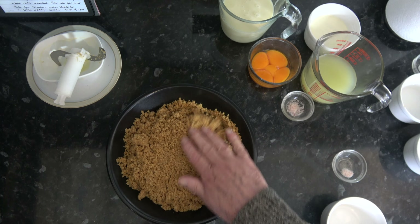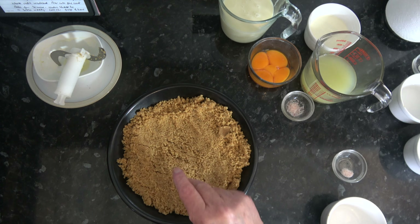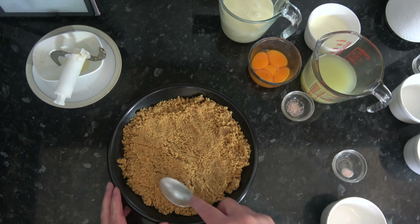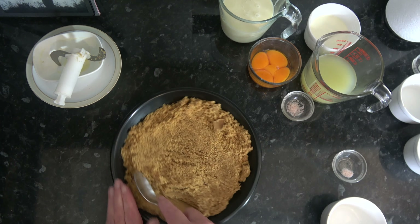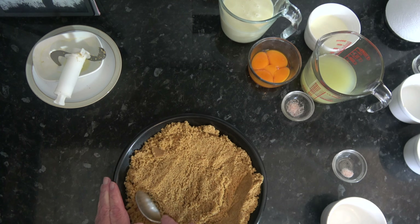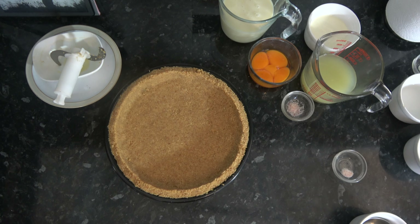I'm going to spread that over the base and up the sides and press it down to compact it until it covers the base and the sides. You can use the back of a spoon or whatever you want to do that. With it pressed down quite firmly into the pie dish, I'm going to put that into the oven and bake it until it's fully baked through and holds together nicely — that should take about 18 minutes, maybe up to 20.